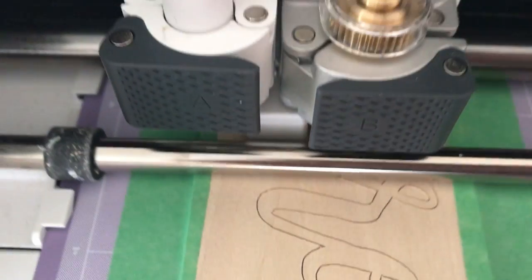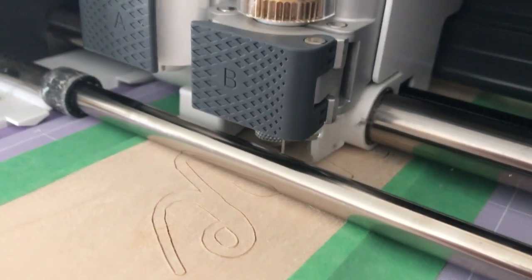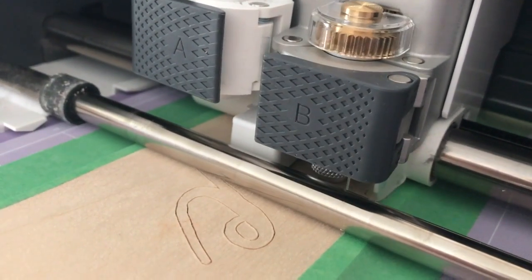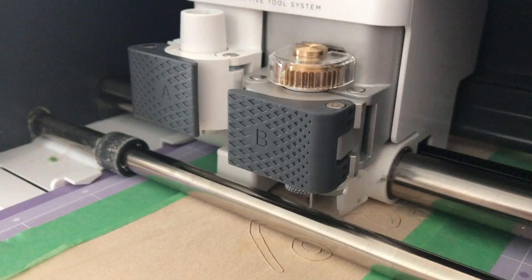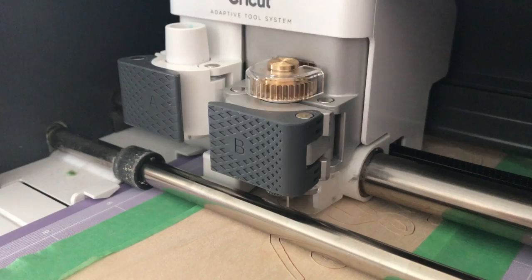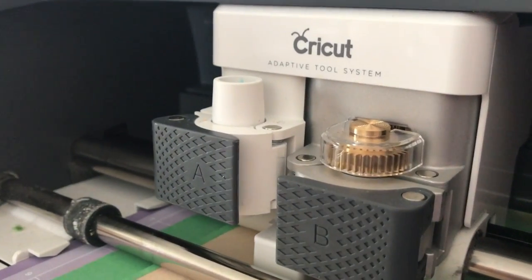I'm going to try to zoom in here so that you can really see up close just how precise this is cutting, and I'm trying to get a shot of the actual knife blade moving. It is really, really incredible to watch — very impressive. Cricut really took the time to get this rotary knife blade right. They wanted to make sure that when they put this product out it was as good as it could be and met their superior standards, just like all of their products. I know a lot of us have been anxiously awaiting it, but believe me it's worth the wait. This is just spectacular.